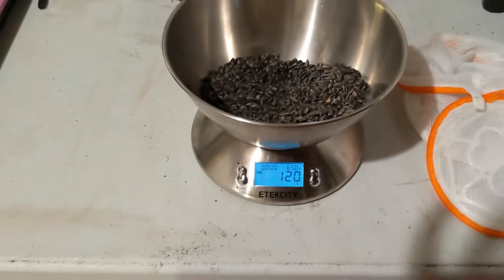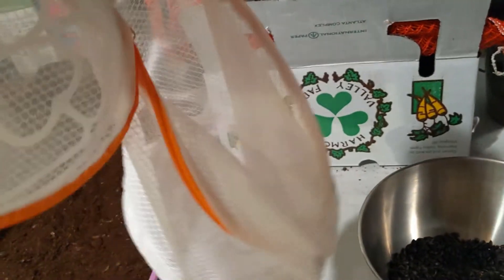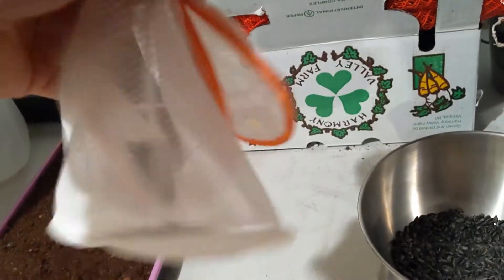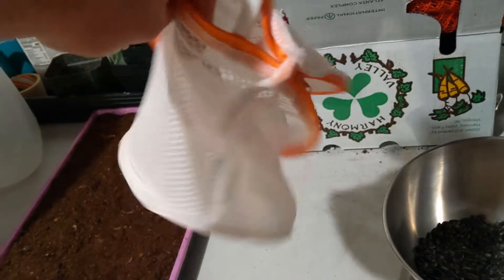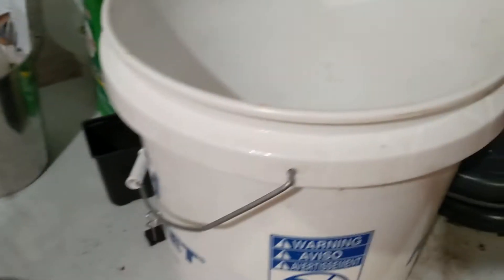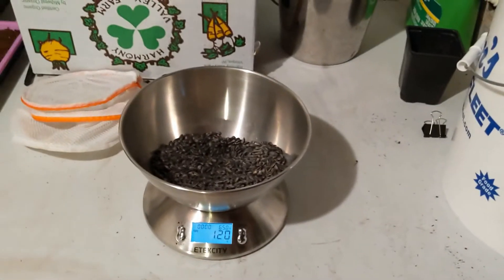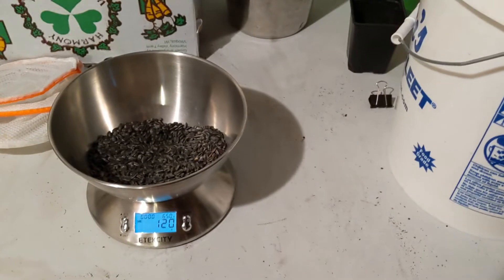So once I have the 120 grams of seeds, I put them in this little satchel here. This is actually for washing delicates, bras and things like that in the washer. I usually just throw it in here and then put it in this bucket with some water, and I'll throw a little five-pound weight on it to keep them down. I'll let them soak for about four or five hours and then I'll come back and put them on.